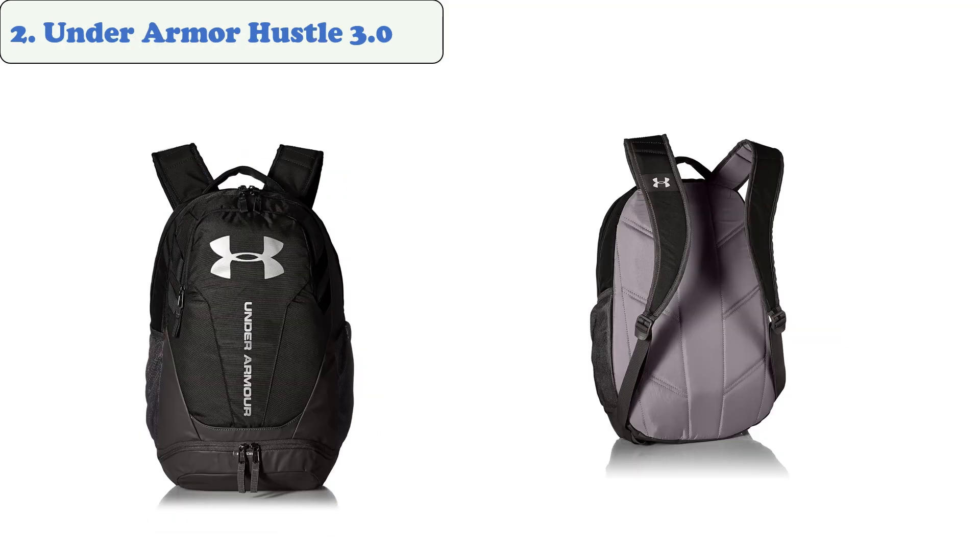At number two, the Under Armor Hustle 3.0. This backpack is a great addition to the Under Armor line because it features a bottom pocket specifically designed to fit a pair of dirty gym clothes or a pair of shoes. This backpack is smaller than some other gym bags but still has plenty of room for clothes, shoes, and other equipment. There are also two pockets on the outside that can hold a water bottle and a protein shaker.